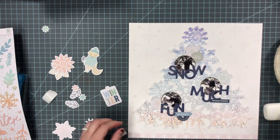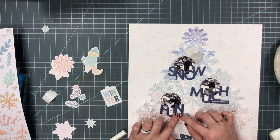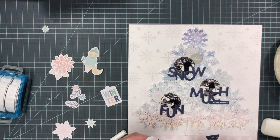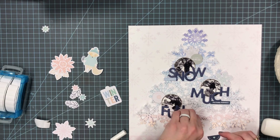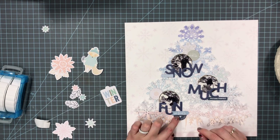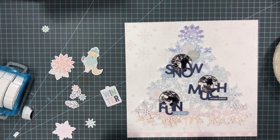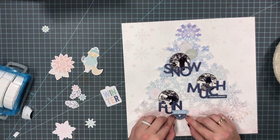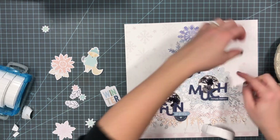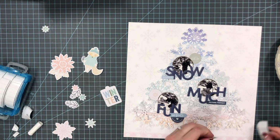So I went through and picked out some embellishments I liked, and I'm mostly layering them on flat, but I'm also putting some foam adhesive down to pop some of them up and to pop up the tree as well. This one I put down with just liquid glue, but the one that says 'So Frosty' I put a piece of foam adhesive down first and then adhered it.